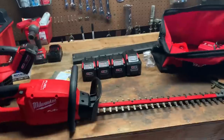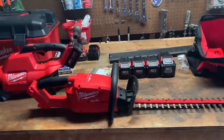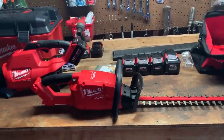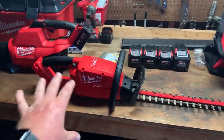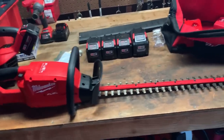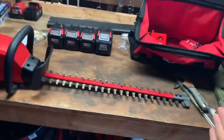Maybe back — they might have changed it now — but I think it was 151 and then went to 152. And I've always been curious: can the Milwaukee's, or battery-operated trimmers in general, keep up? That's the question I'm going to answer for you today.